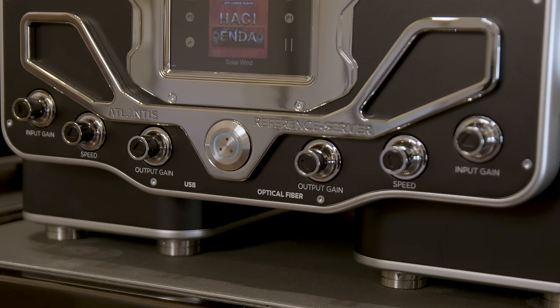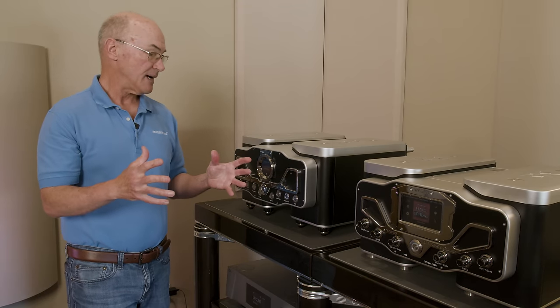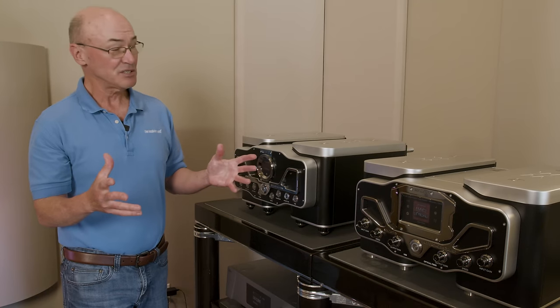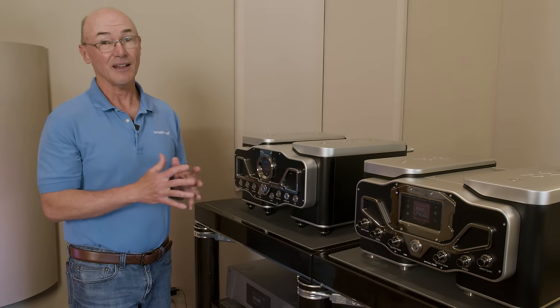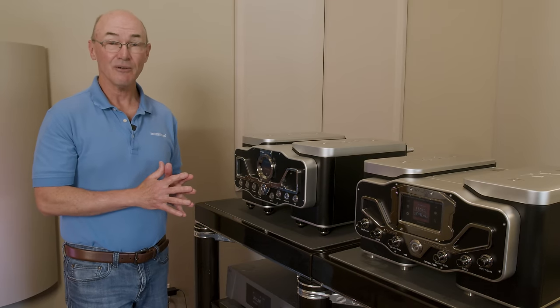This system does something that digital doesn't usually do — it has depth, dimensionality, and a sense of bloom around images. It's a cliché to call digital analog-like, but it really is very analog-like. I'm thrilled to have these two products in my reference system.